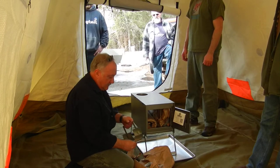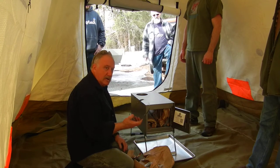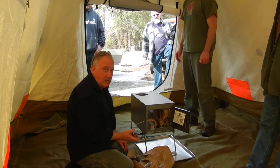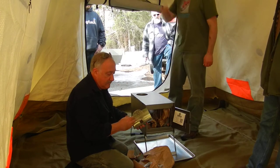The spark arrestor — this was good and bad. You're going to see a dozen videos on YouTube that have them on and another dozen that don't. Obviously this little screen is going to help reduce the amount of chunks that fly out of the chimney.